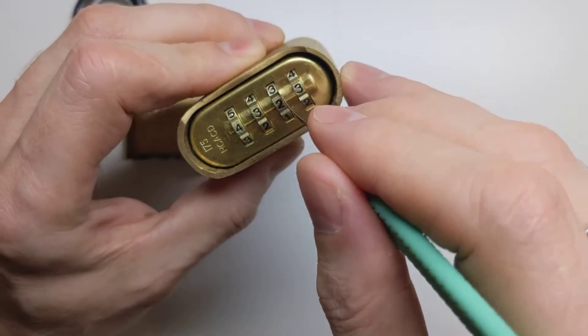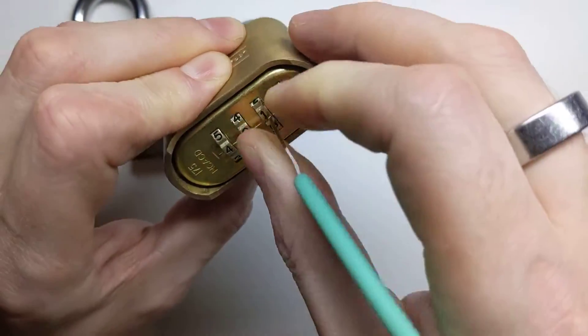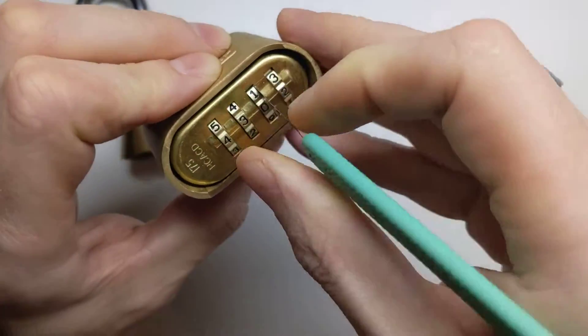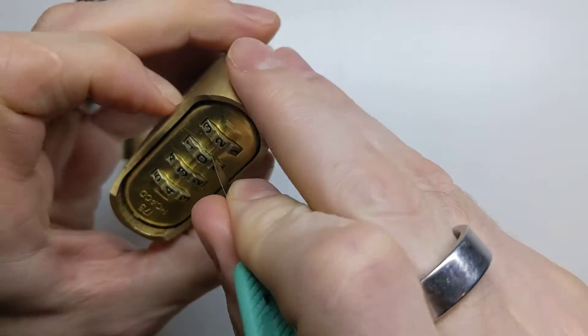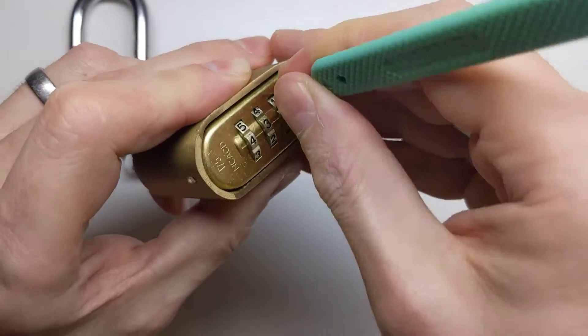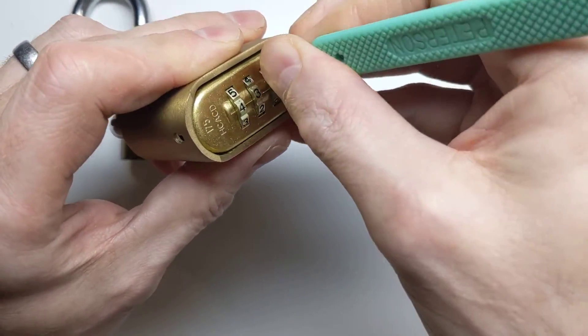So what you have to do is, first of all, wiggle it on its way in. This will take me a little bit longer than it did with the first padlock — even just to get it in is tricky. You have to sort of wiggle it past the guard. There we go, we've got it in now. Now what we have to do is get it to the right place.